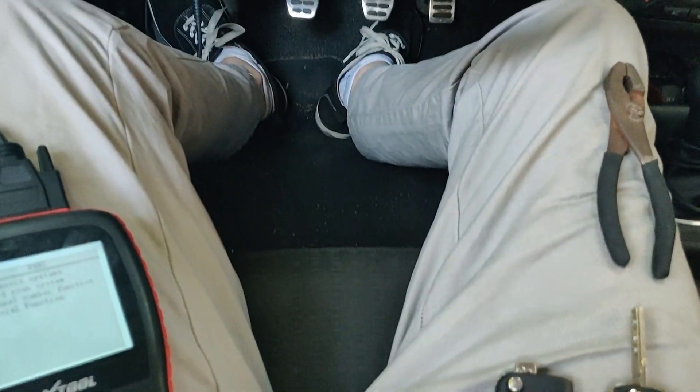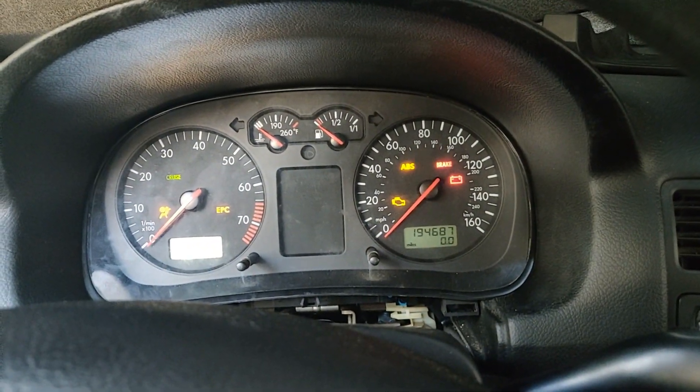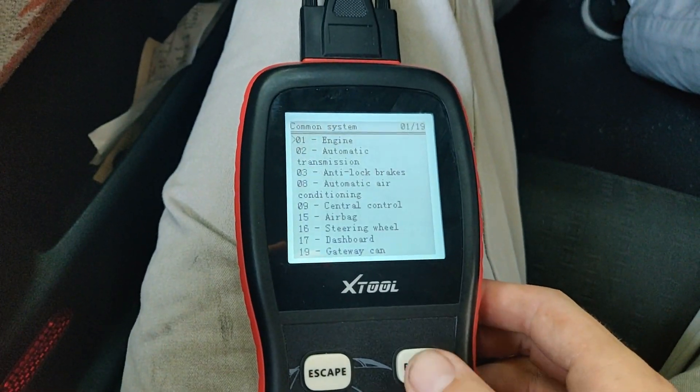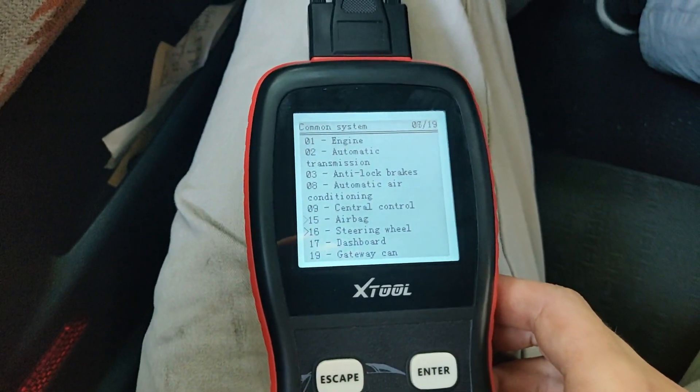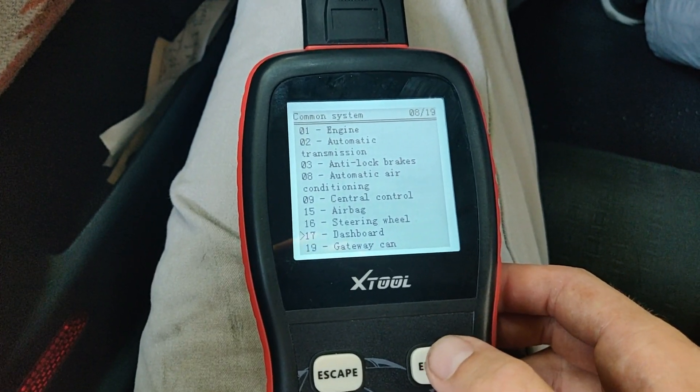Because this car is not immobilizer-matched to any keys right now, it's going to have the immobilizer light blinking. With that started, go to the scan tool, go to Diagnose System, Common System, dashboard number 17. In VAGCOM, it's called Instrument Cluster or something similar.